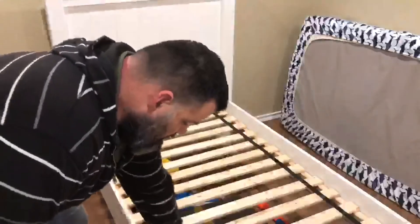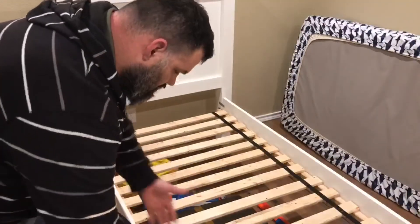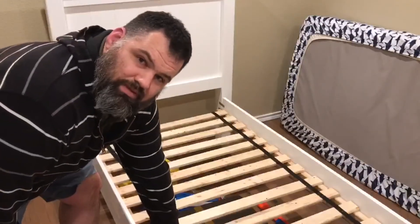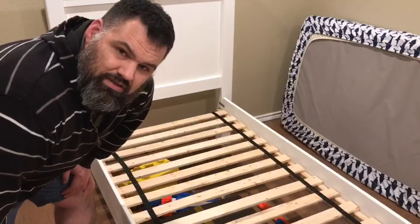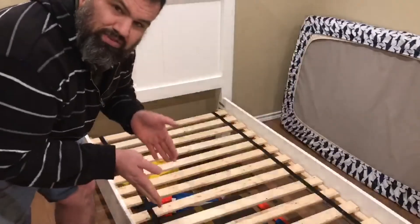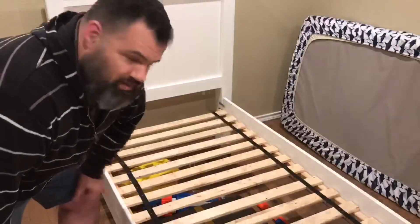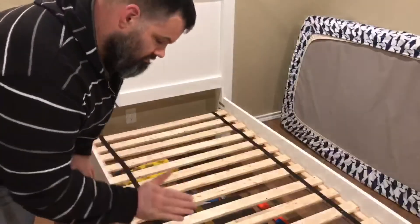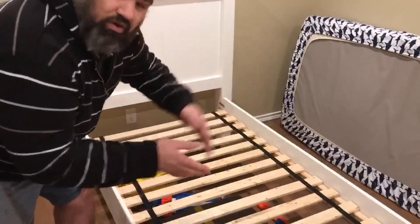We got this polyester ribbon at Hobby Lobby — two yards for each side. But we made a mistake: we had them cut this ribbon in the store, and they have a 40 percent off coupon for anything that's not on sale. But since we cut it in the store, we only got 40 percent off this one item — these two yards. The other two yards was not part of the 40 percent off. So if you're going to go this route, just get the four yards and then cut it when you get home — that way you get 40 percent off the whole item.